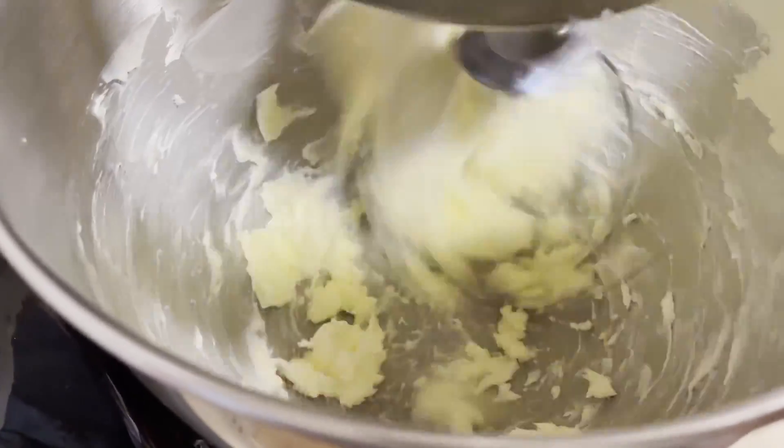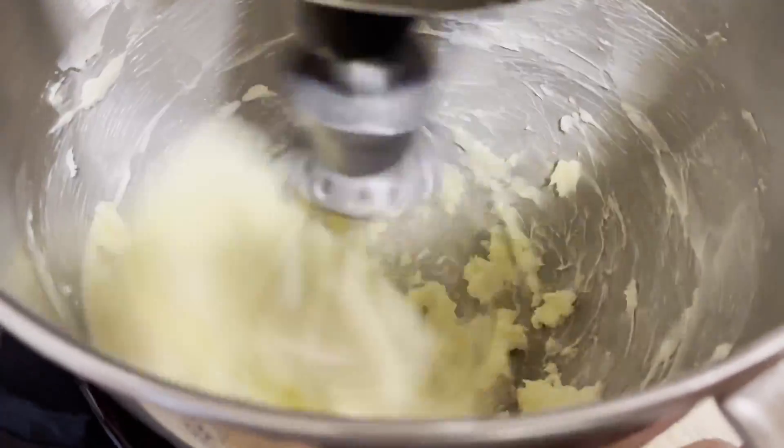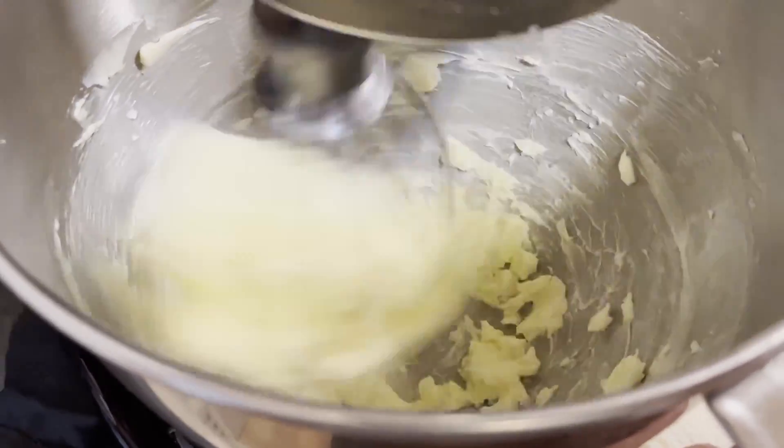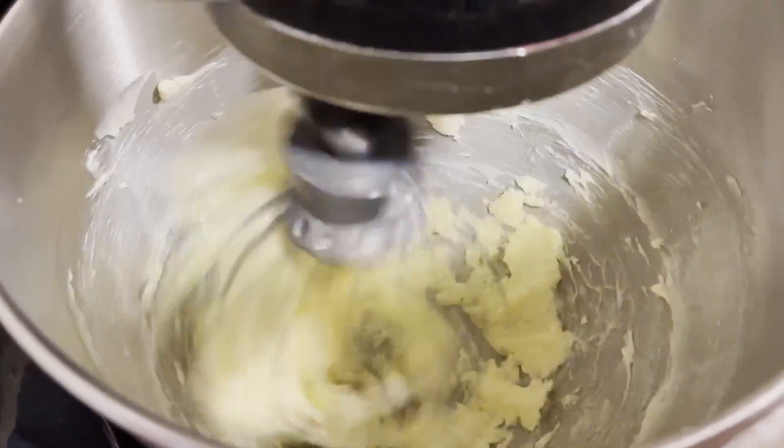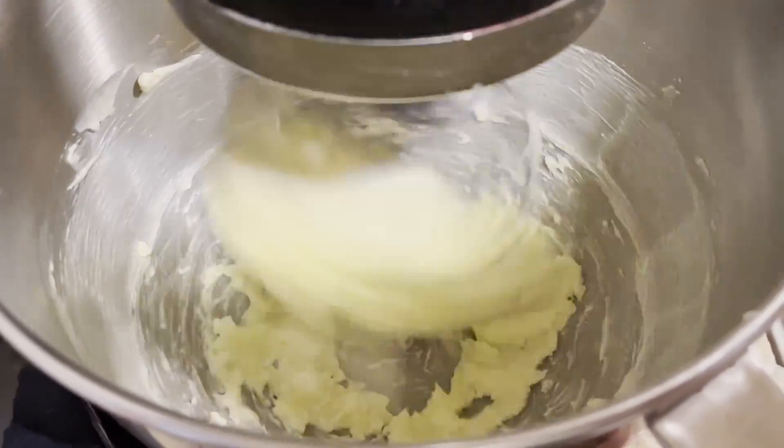You can tell it's not all the way soft, and you want to mix it for about five to eight minutes until it gets to that consistency I'm looking for. When it gets there, I'll show you all.